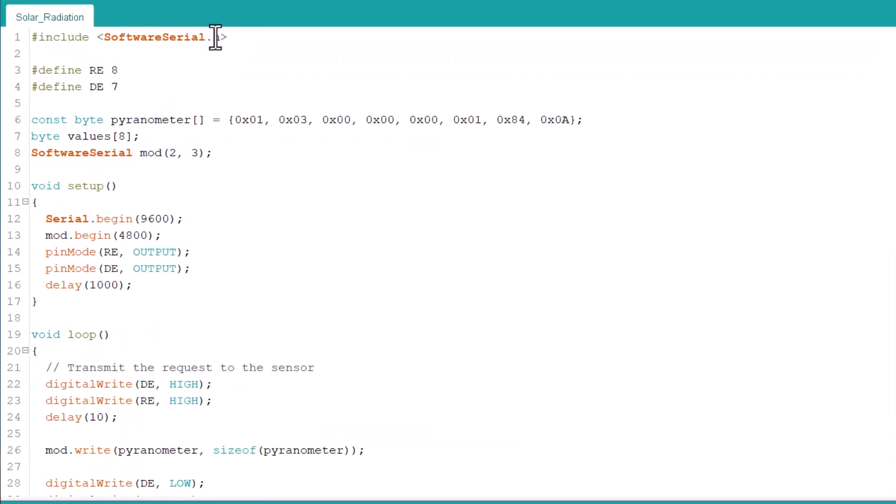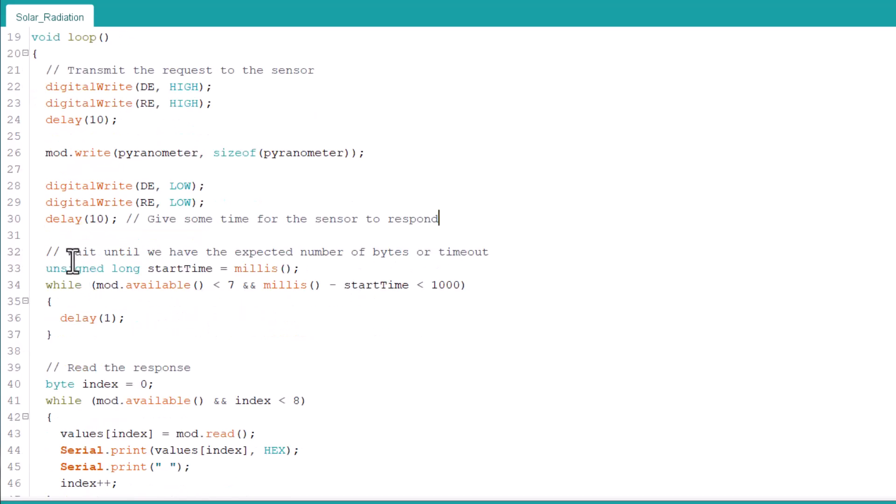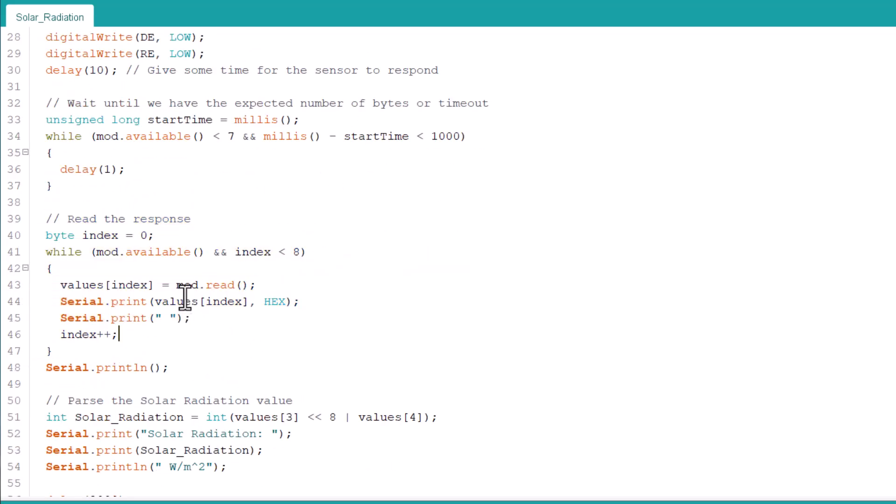I used the SoftwareSerial library for serial communication, then defined the RE and DE pins. The inquiry frame is defined here, and the values of the output are 8-bit defined here. The RO and DE pins are defined as 2 and 3. We initialize the Serial begin function with a baud rate of 9600, and the Modbus is also initialized with a default baud rate of 4800. The RE and DE pins are defined as output pins. Under the loop function, we transmit the request to the sensor, give some time for the sensor to respond, and the sensor waits until the expected number of bytes or timeout. Then we read the response data, which is in hex format and printed on the serial monitor.